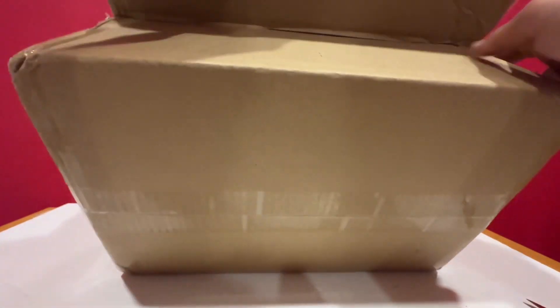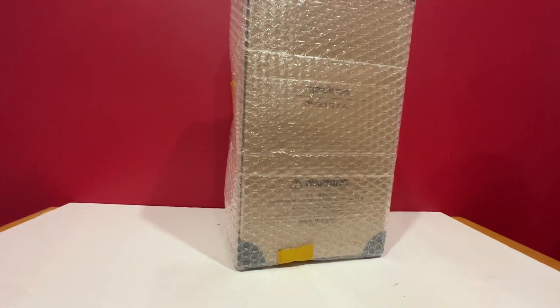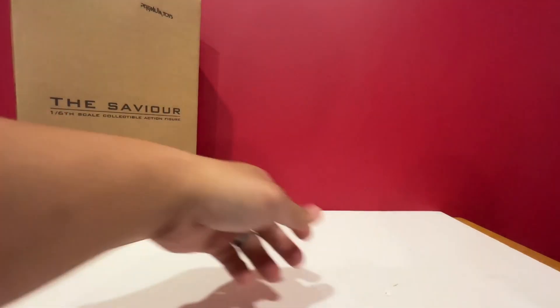We're going to unbox the Superman from the show Superman and Lois. This came from a 1:6 kit. It's really packaged well. As you can see, it had a shipper box, aside from the original shipper box.